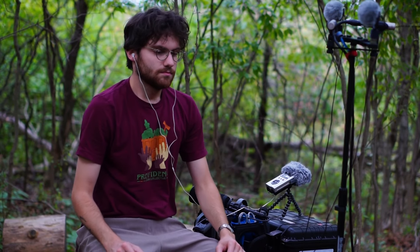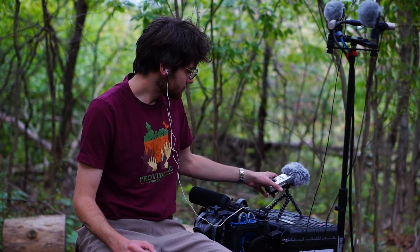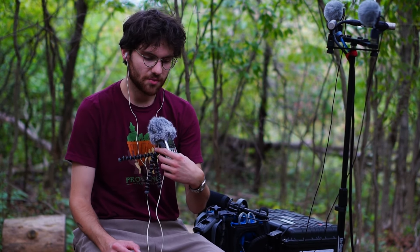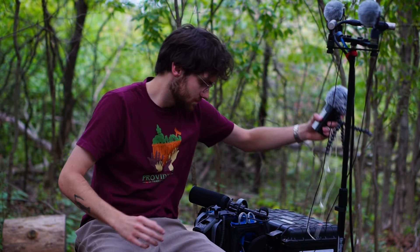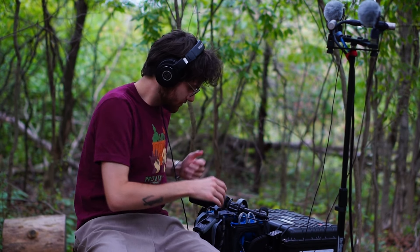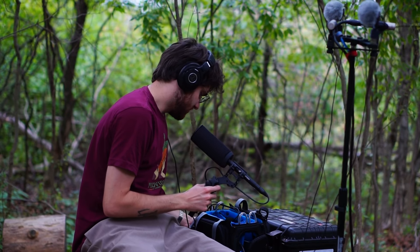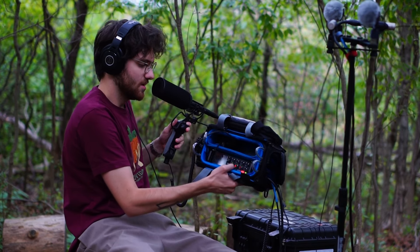We're going to switch back to my main recorder. Okay, welcome back. So the recording I'm using for most of this video is the Zoom F8n Pro. It's in its bag — looks roughly like this.